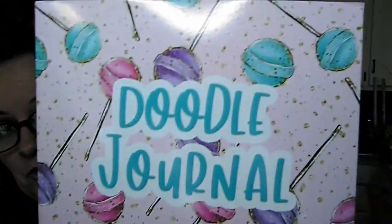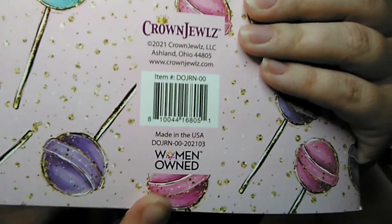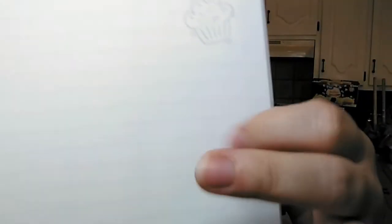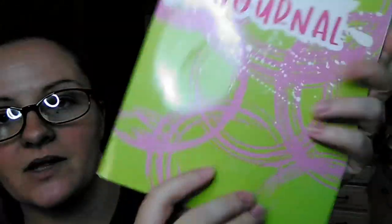She's forever scribbling, so she found a doodle journal by the brand Crown Jewels — a woman-owned company, which is always nice. It has little lollipops on the front and inside has lines where you could write something. I figure if I get her something like this maybe she won't scribble through all her school notebooks. They also had one with a swirly circle design on the back, and the pages in that one have polka dots and lined pages. Those were a dollar each, though it doesn't say how many pages are in them.